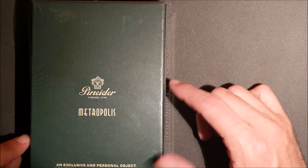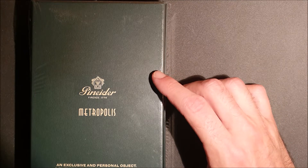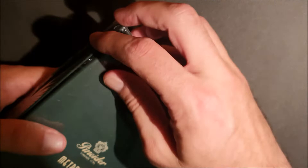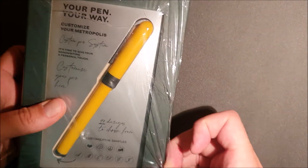We're going to do the unboxing and see what's in the package. La scatola è più grande di quella delle Avatar, probabilmente perché all'interno ci sono degli sticker. (The box is bigger than the Avatar's, probably because inside there are stickers.)